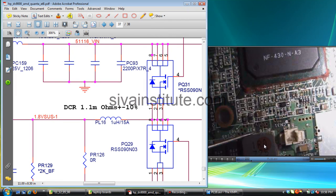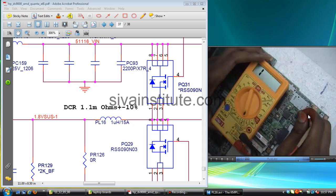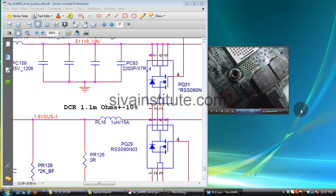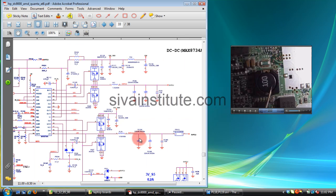No short here, no short here. If the motherboard shows 000 or 001, that supply is short. Reading 421 means no short here. This is the 3V and 5V regulator area.